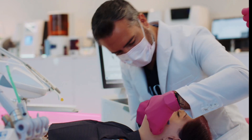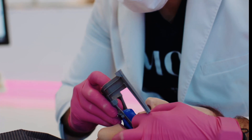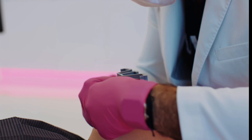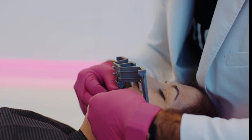Here we have an interpupillary bar and a midline bar, and we're using putty to capture an index of the maxillary arch exclusively for the purposes of pinning a bite in laboratory software.